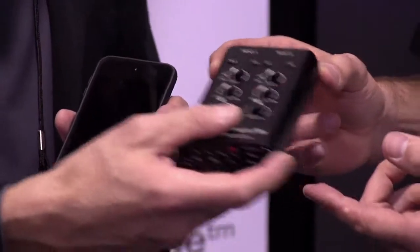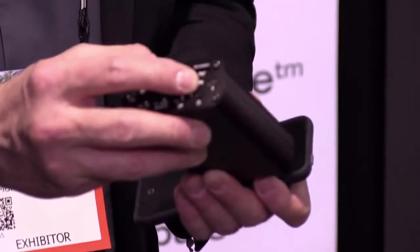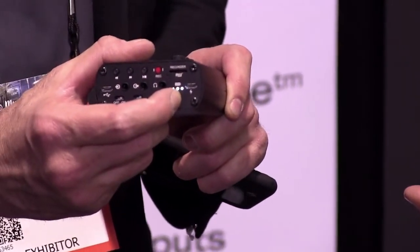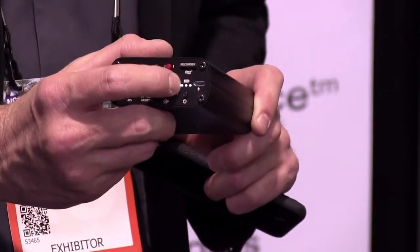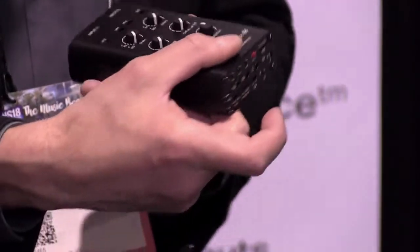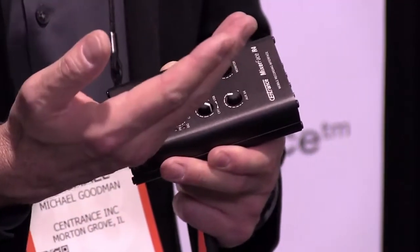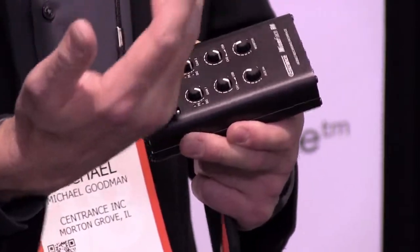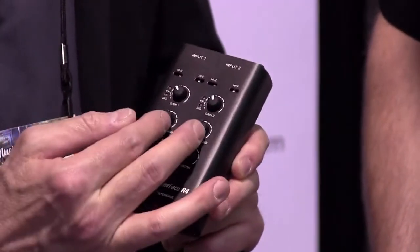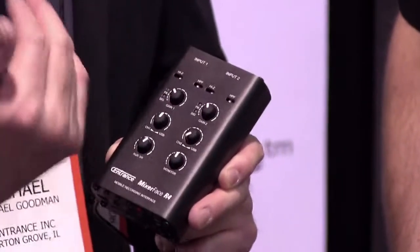You can finish post-processing in the back of a cab on the way back from a gig — and you're done. This is very lightweight; it connects to Android phones, iPhones, computers, Mac and Windows. It has an eight-hour battery. You just push this button to turn it off — very similar to our other products. This is your battery indicator showing how much battery is left. It's got two high-quality mic preamps with high-Z inputs and a high-pass filter in case you're doing an interview outside with wind noise you need to cut out.